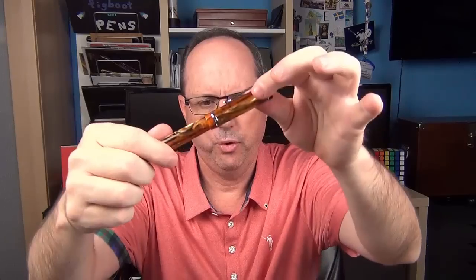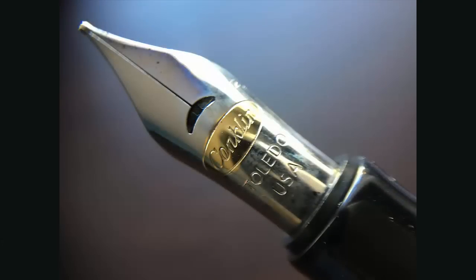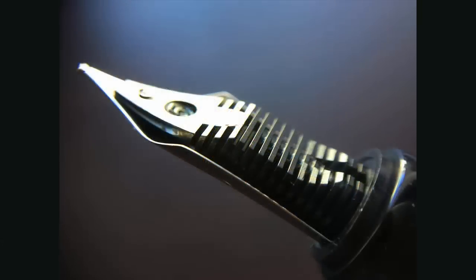The cap twists off to reveal this two-tone steel nib. The nib is stamped with the Conklin logo as well as Toledo USA. I like the crescent shape breather hole, which is just a little bit different — most Conklin pens have this. But I wish it mirrored the exact shape of the crescents on the cap band. This is a medium nib, but it is also available in fine as well as a stub.